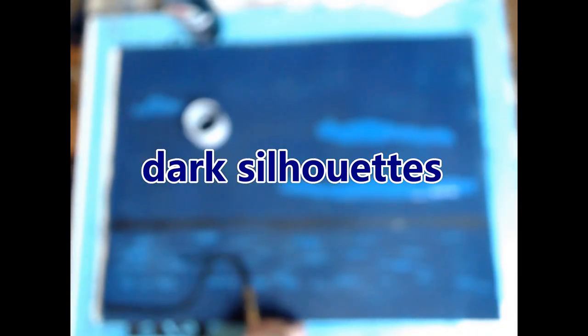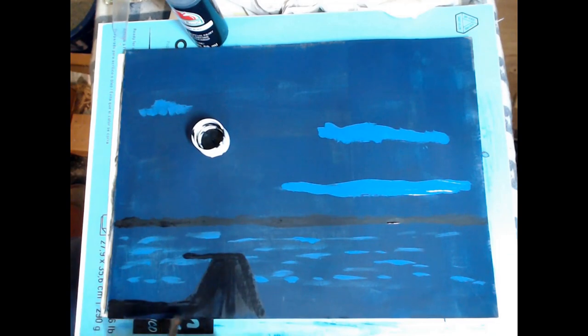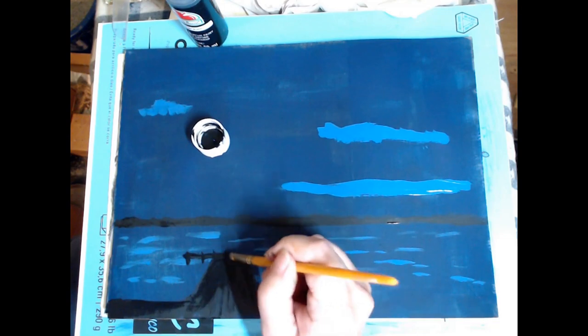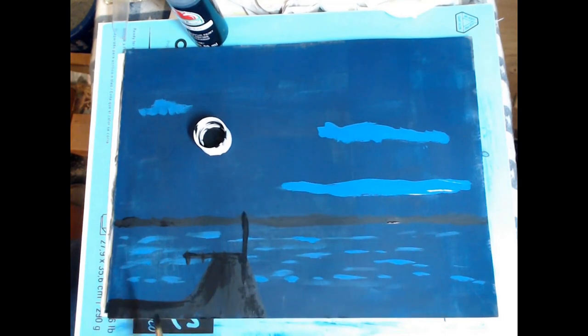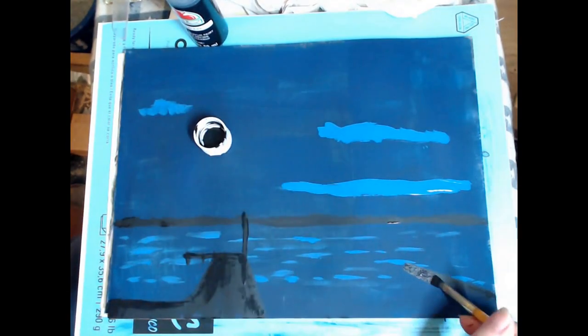This art challenge is actually on the theme of silhouette, so here I am painting in the dark silhouette. The autofocus is messing with it, but I was busy — I was painting. Technology is not my thing; I work with paint brushes, paint, real paper.